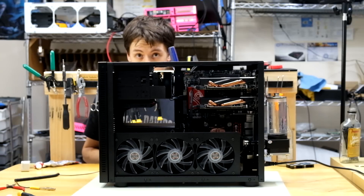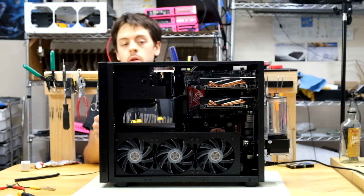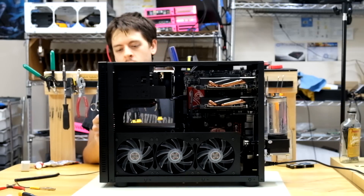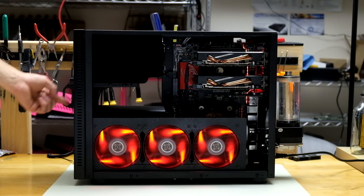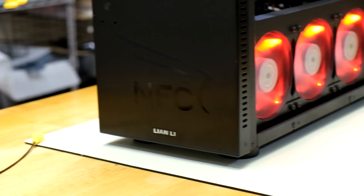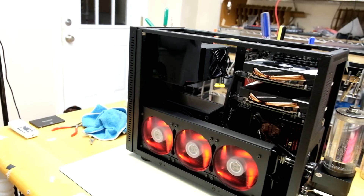This is the point in the build where if everything works right, it will turn on and it won't explode. The PC looks nice and all, but that doesn't mean anything if it doesn't run well. So I'm going to install the drivers, configure Crossfire, do some benchmarks, overclock the CPU, and then I'm going to game.